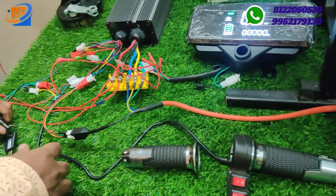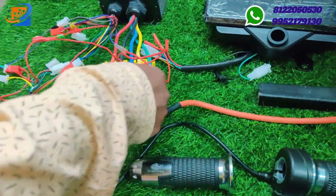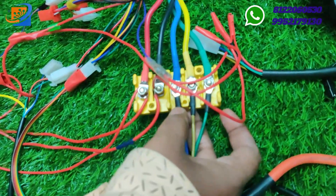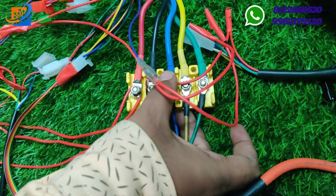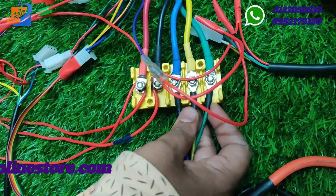This cable is for the three-phase wiring — the motor wiring you need to connect with the yellow box. Blue to blue, yellow to yellow, and green to green you need to connect parallelly.